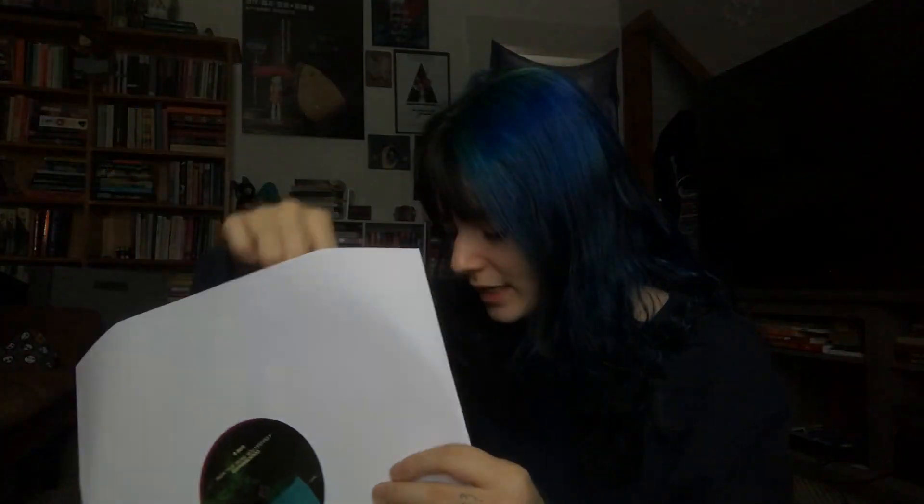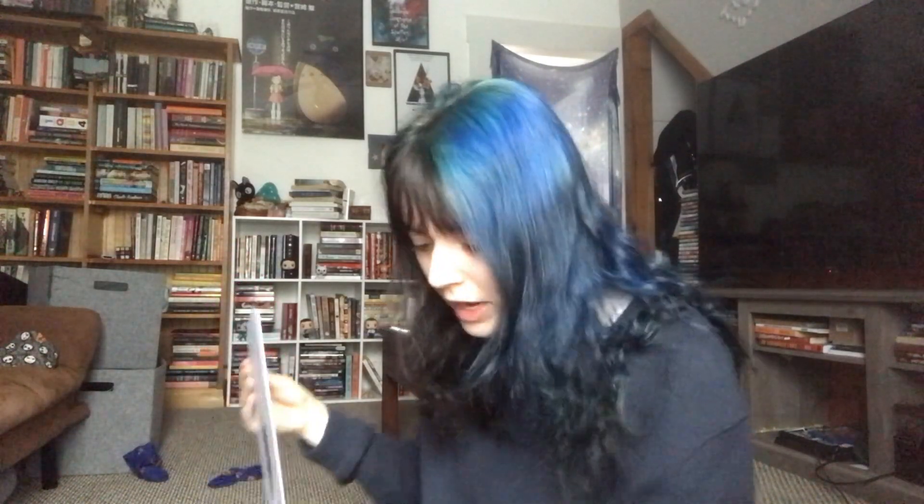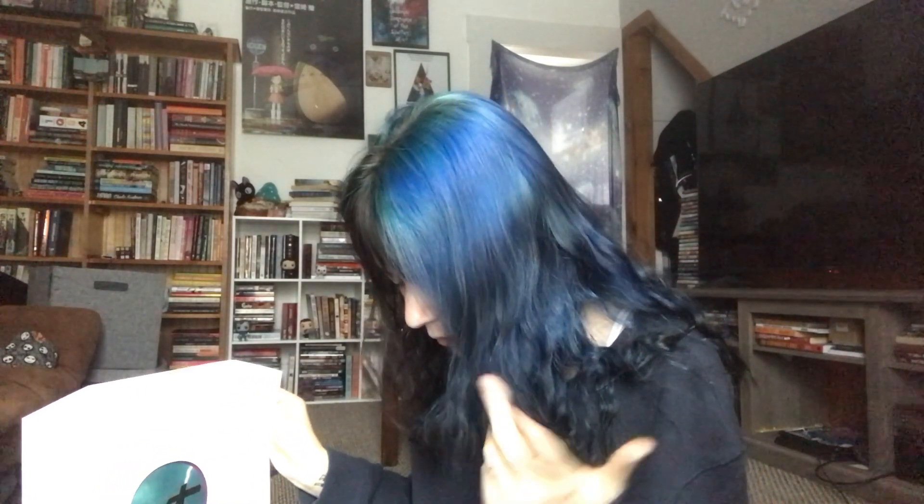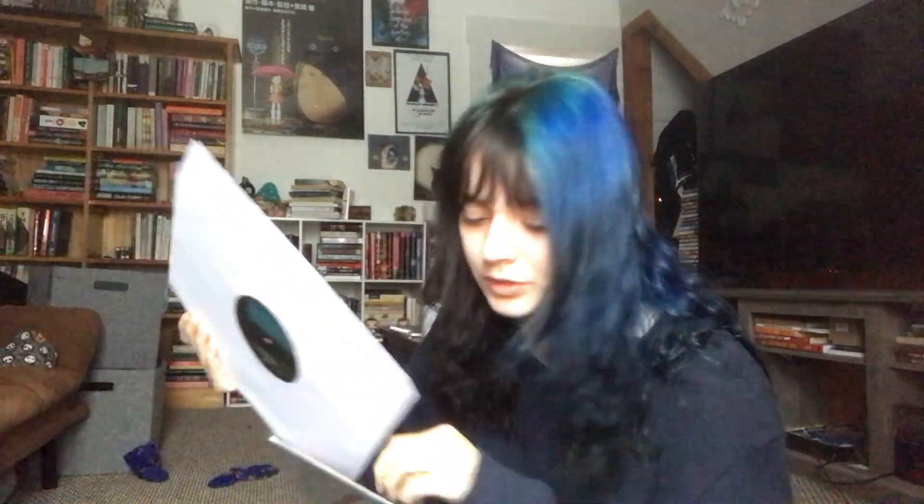I also picked up off of Pure Noise, and that is Counterparts' newest album, A Eulogy for Those Still Here. I always almost call it that Architects album, so I have to look at it to refresh myself. This is such a gorgeous, gorgeous pressing. Counterparts is probably my favorite heavy band and I just love all of their songs. I really love the title track, Whispers of Your Death, What Mirrors Might Reflect, and A Masquerade of Saints — their closers are always great. You're Not You Anymore will most likely always be my favorite album of theirs, but I don't think they have a bad album.